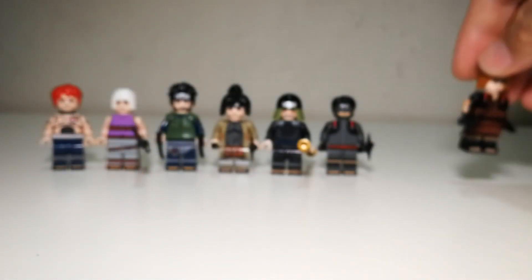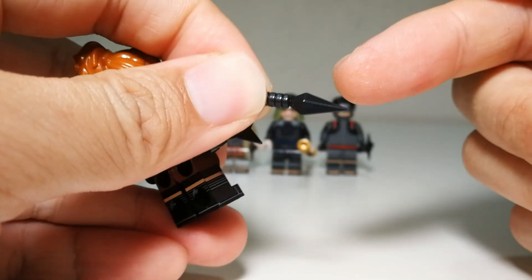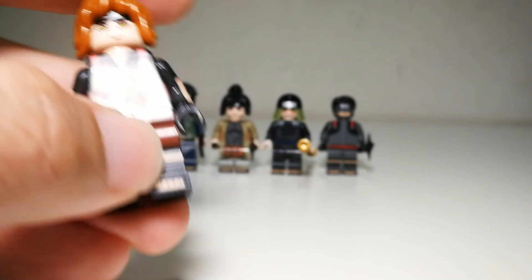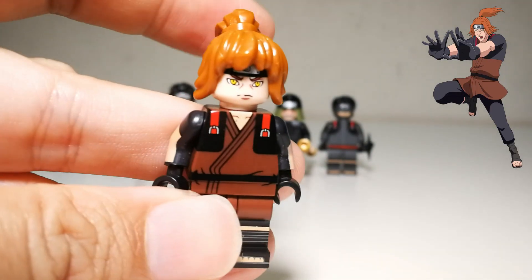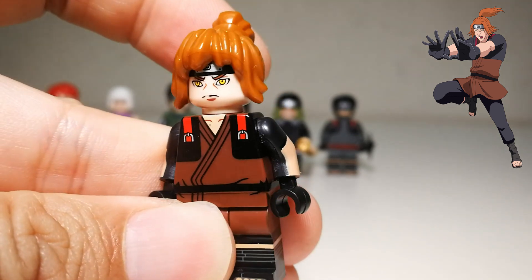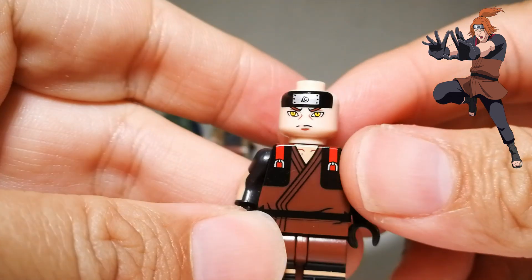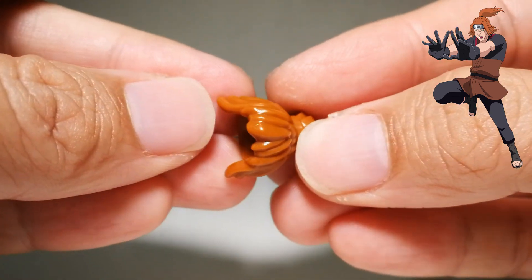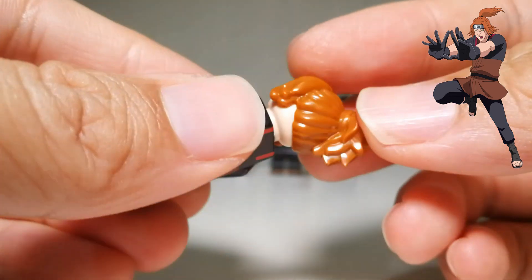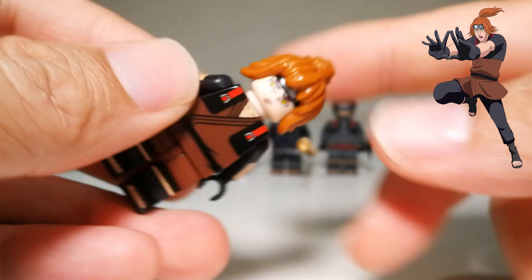Next we have Fu, one of Danzo's bodyguards. It comes with the usual KDL shinobi dagger and shuriken. The face printing looks very nice — KDL has always been able to provide a very nice face print. There's no second face print. The hair is a new piece — the first time I've seen this hair sculpt, which is very nice. I think they're going to continue using this for a lot of Naruto minifigures. Anko actually uses the same hair sculpt later on.